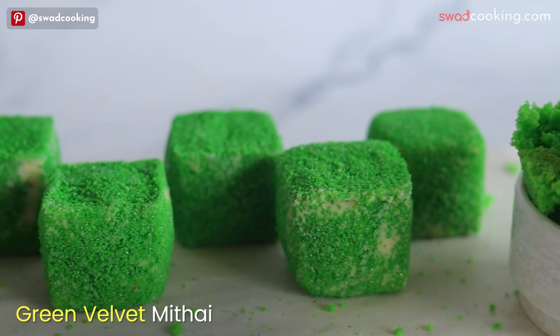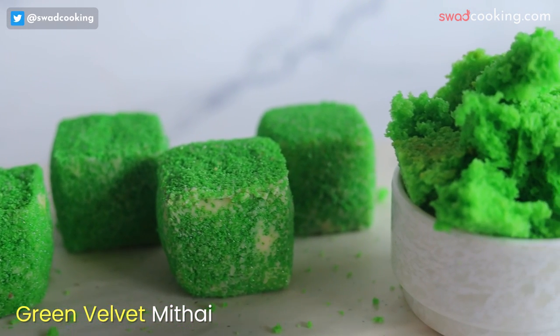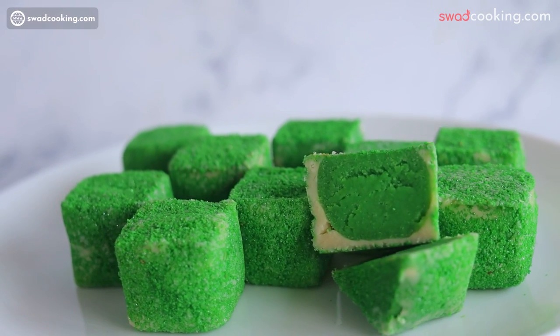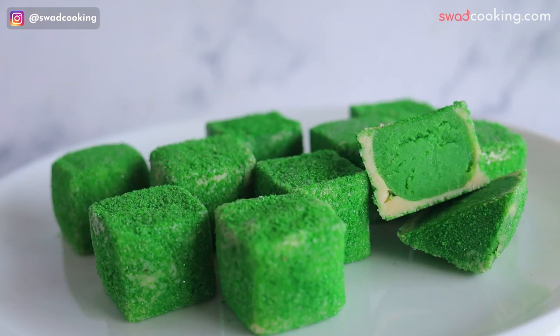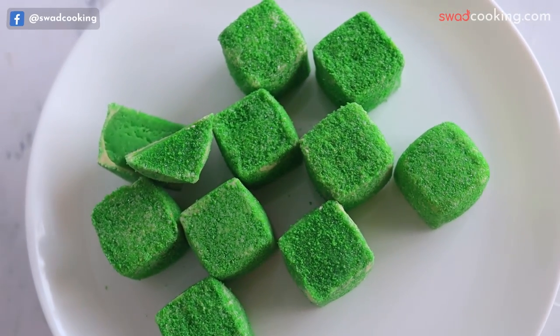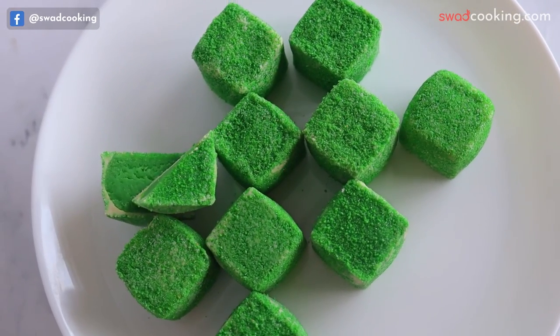और ये है green velvet mithai। आपने बहुत cake में green और red velvet खाए होगे, बनाए होगे — ये हमने combination दिया है, chocolate और mithai के साथ green velvet mithai।